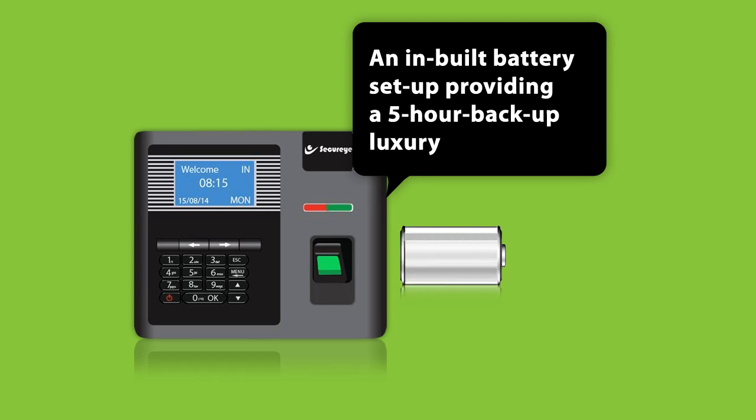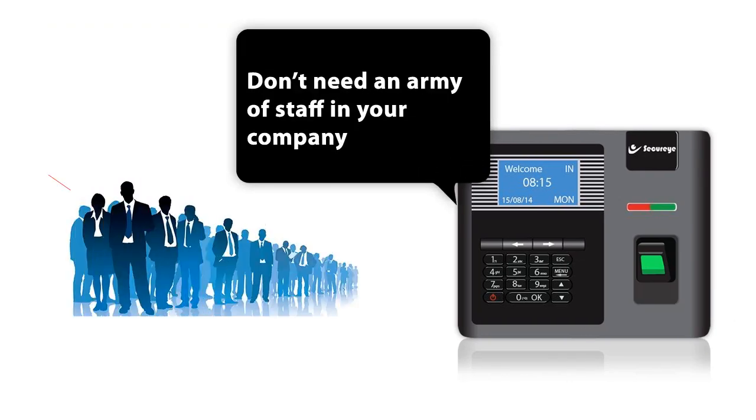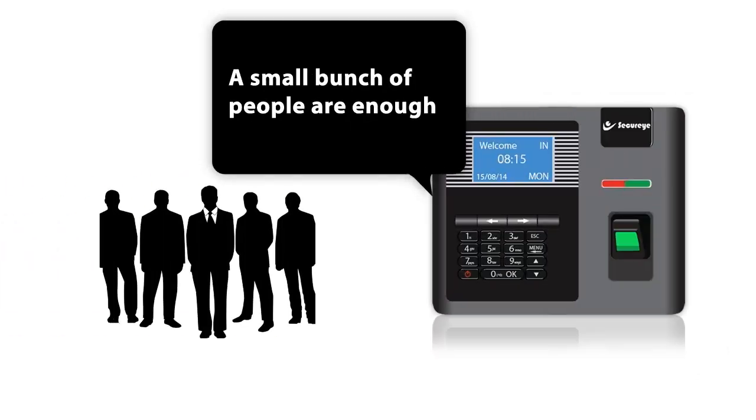An inbuilt battery setup provides a 5-hour backup, and an added feature of access control allows you to fix the machine with an electromagnetic lock. With SP30CB in the system, you don't need an army of staff in your company — a small bunch of people are enough.